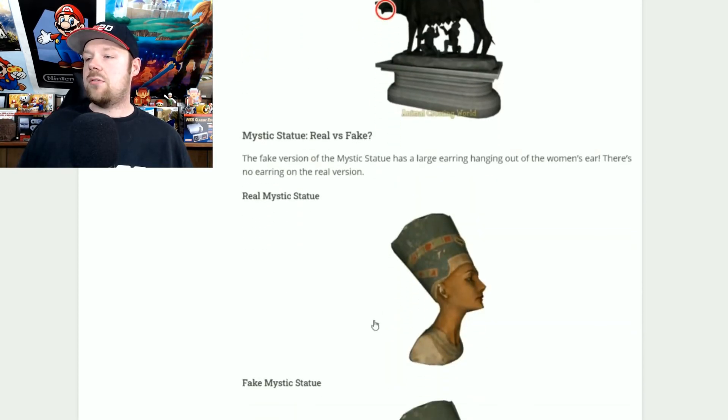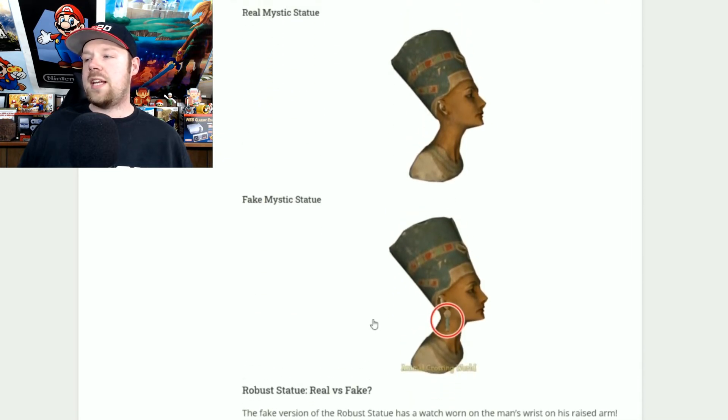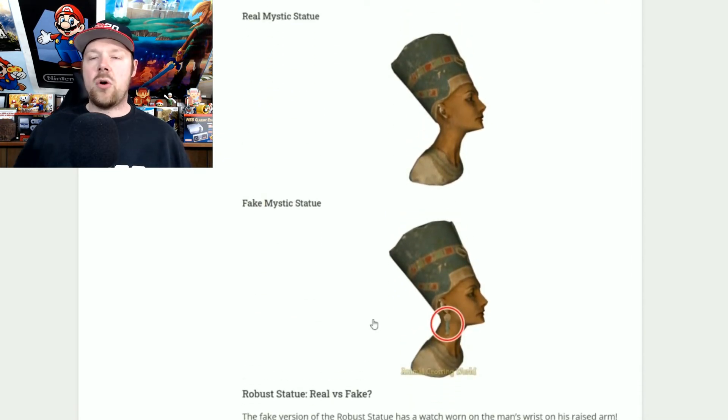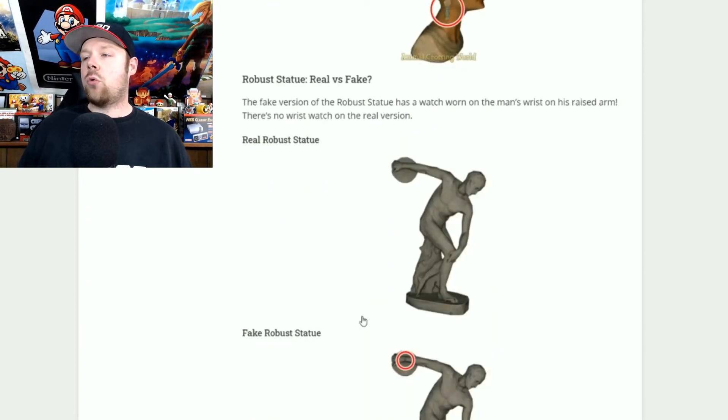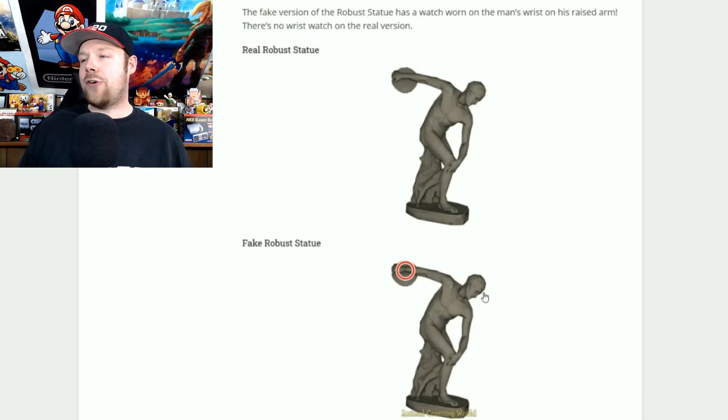The mystic statue: if it has no earrings, go ahead and buy it. If it has an earring, stay away — it is fake. Now the robust statue: the real one has no watch on the arm that's throwing the disc, and the fake one has a wristwatch on its wrist. If you see a watch on the statue, stay away — you do not want it.